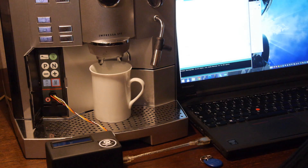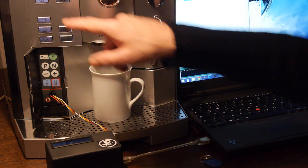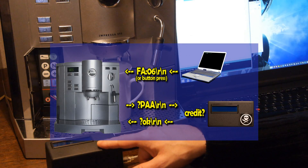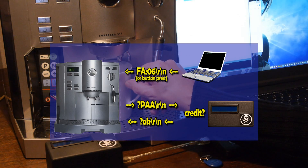The principle is: when I press a button here, a message will be sent to the payment system. And if the payment system says okay, it will send it back, and then the coffee maker will prepare coffee.